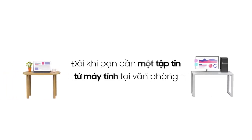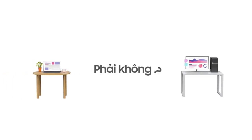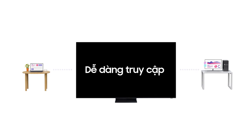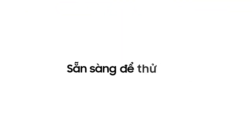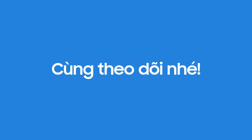When you work at home, sometimes you need to file from your PC at work, right? Now you can easily access what you need with PC on TV. Ready to give it a try? Just follow along.